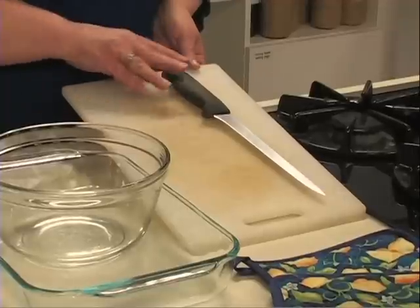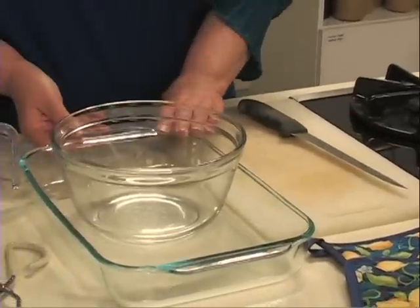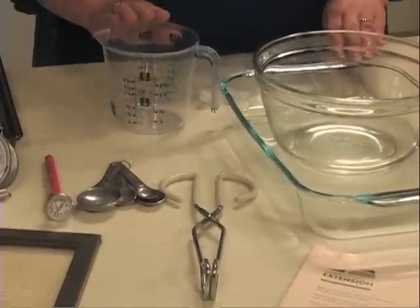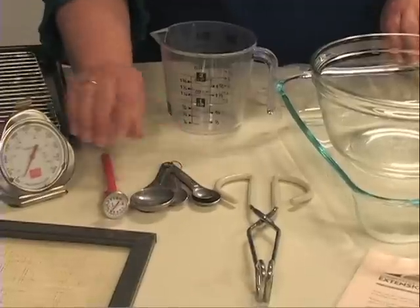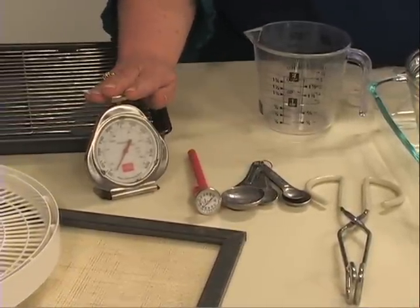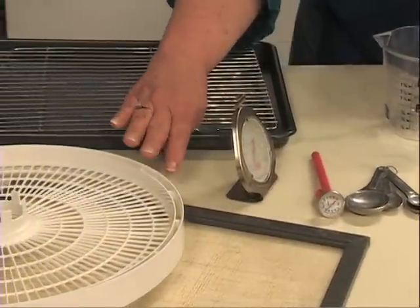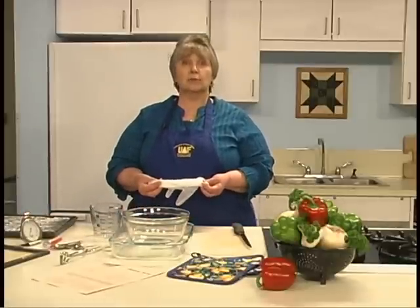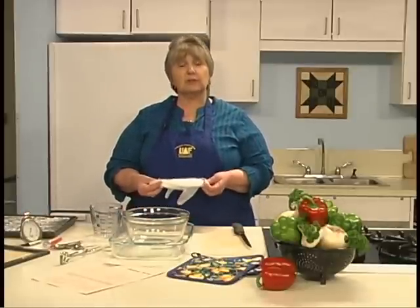The equipment needed for this process is minimal. You'll need a cutting board and a sharp knife, bowls or pans for marinating the meat, tongs or a fork to handle the meat, a measuring cup, measuring spoons, a meat thermometer and an oven thermometer, and dehydrator racks — or, if you're using the oven, a cookie sheet with a cooling rack. You may want to use plastic gloves to handle the meat for added safety, especially if there's a cut or a sore on your hands. You'll also need access to a refrigerator and a dehydrator or oven for drying meat.